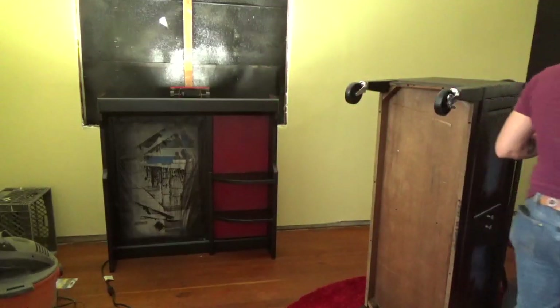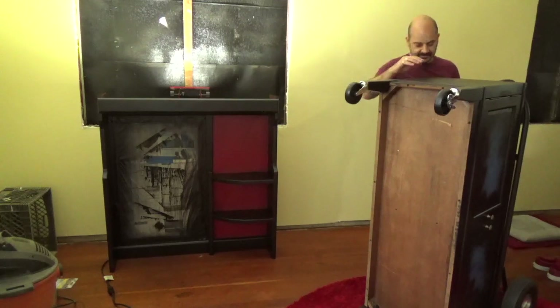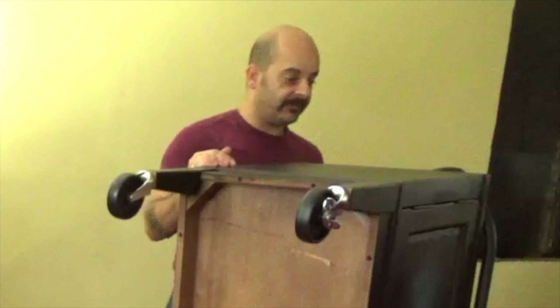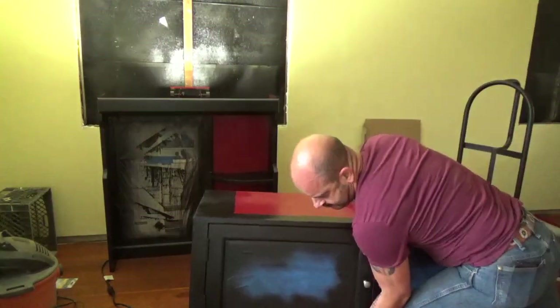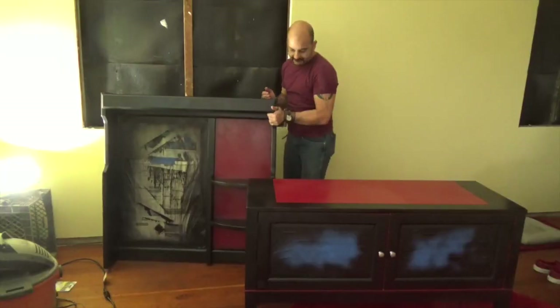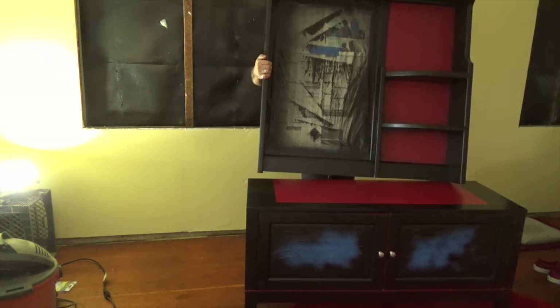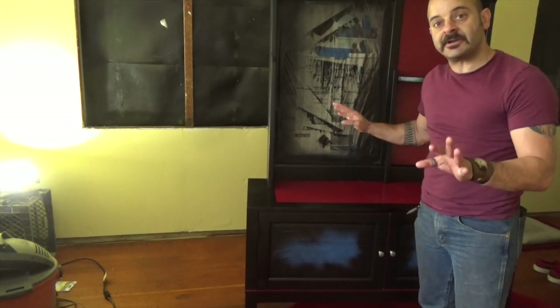I have cardboard between the dolly and the top. Hopefully that kept the top from getting scratched up by the dolly — we'll find out as we stand this thing up. The top looks good, no scratches. They're still not attached to each other so we're moving slow and gentle.